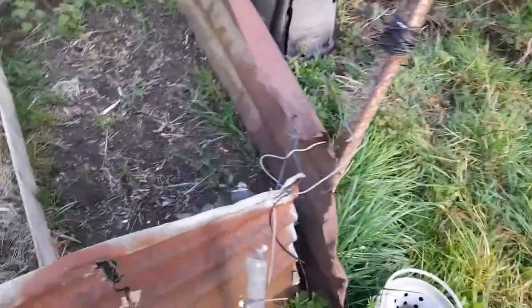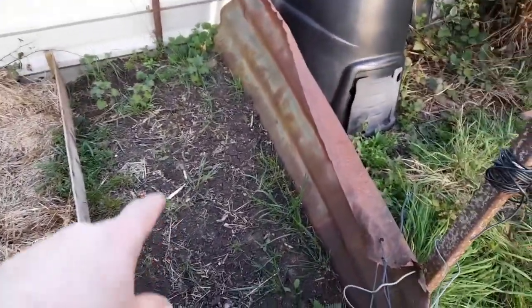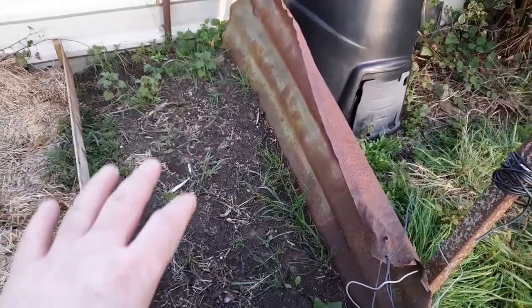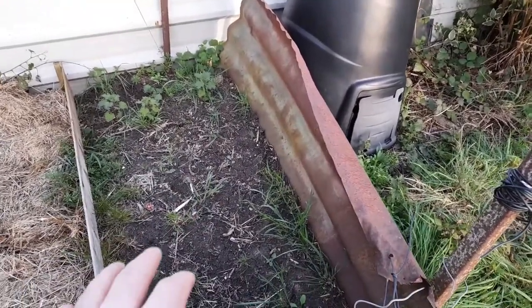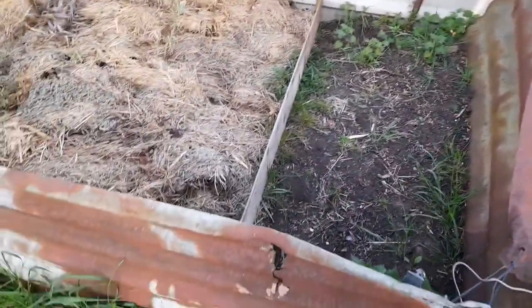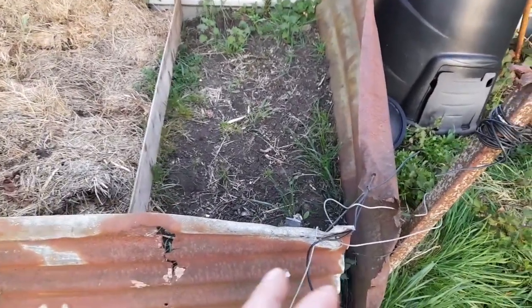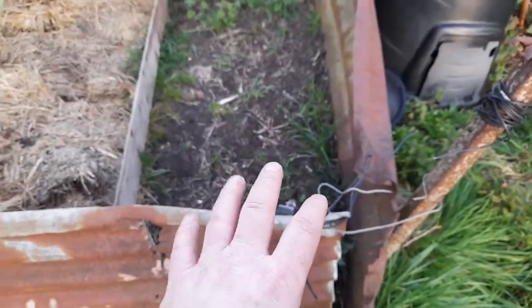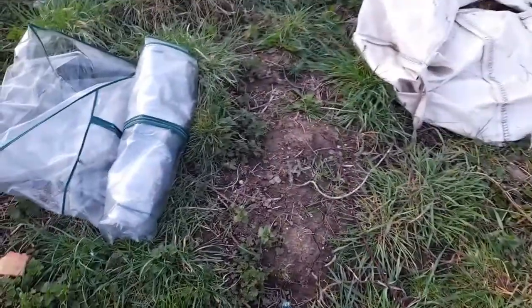I'm going to be doing my first earlies and I'm going to sink them in bags - potato bags. What I'm going to do is sink the bags into here for a couple of reasons. Just in case we get any frost, the bags sunk into here will insulate from the frost. And also it's got the potential to retain a lot of water in this compost which will get pulled into the bag through capillary action.